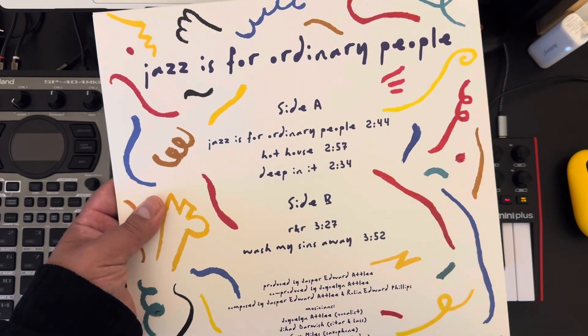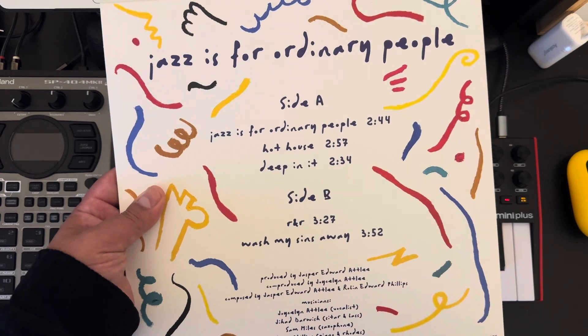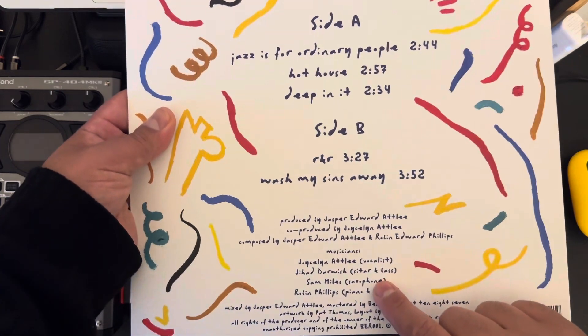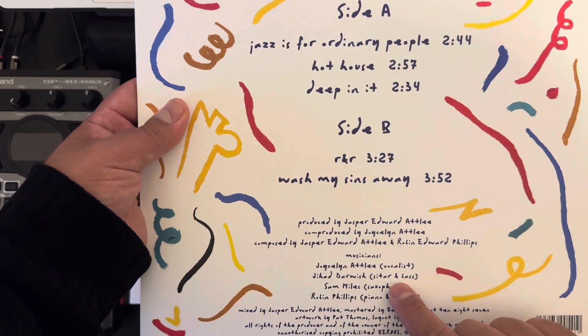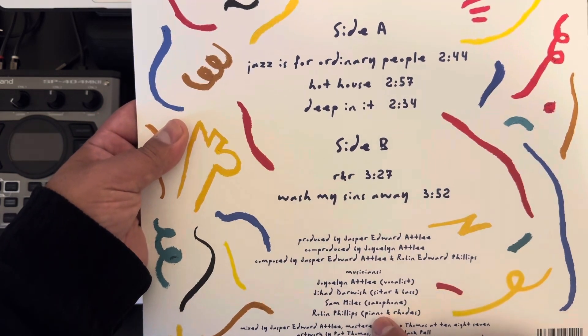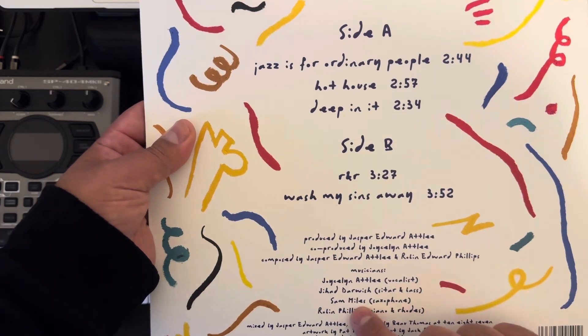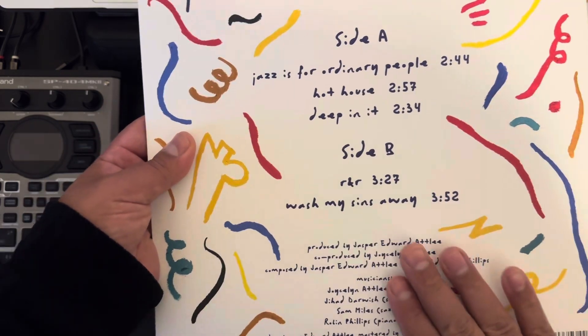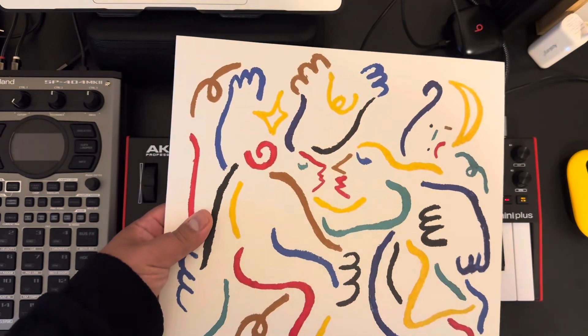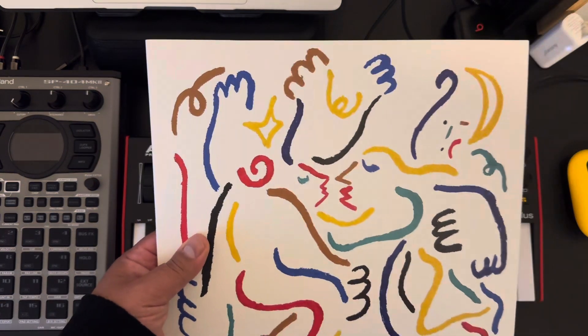Incredible album — really good, good music. Very simple on the musician side: he has a vocalist, guitar, bass, a saxophone player, and a piano and Rhodes player. That's the beauty of music — you can be simple and still put together some really incredible stuff. Really happy I bought this album.